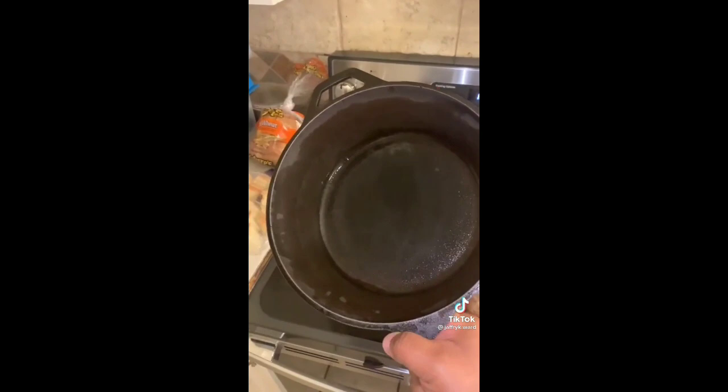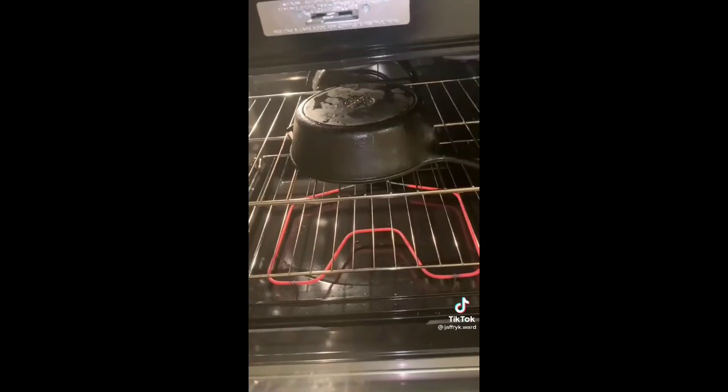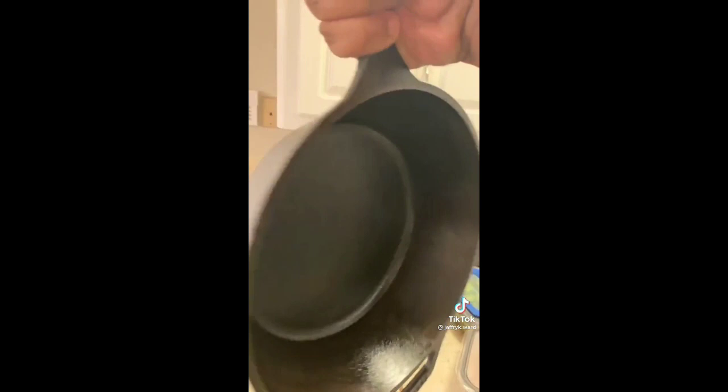I added some baking soda into the skillet and I'm cleaning it — added a little non-soap to clean front and back and get the rest of the rust off. You can see it's dry now, looks a whole lot better. To season it so it becomes non-stick, here is some Crisco canola oil — I'm going to oil the pan down front and back, put it in the oven at 500 degrees for about one hour, let it cool off, and then you get this glossy finish.